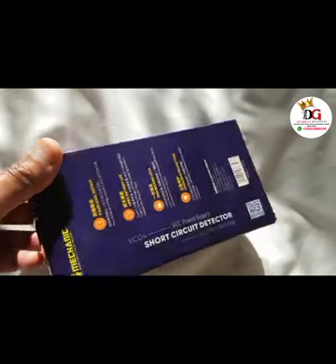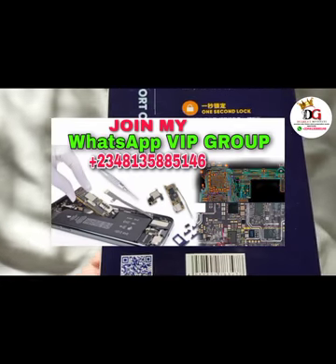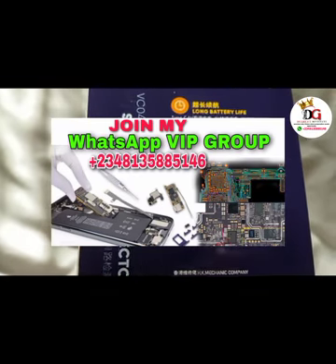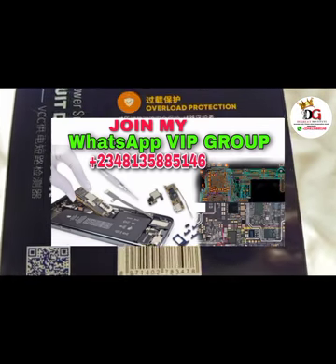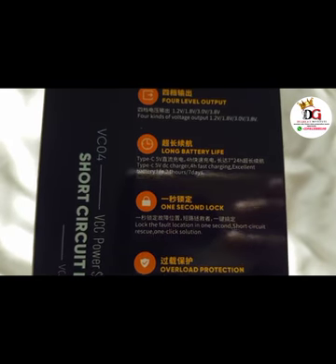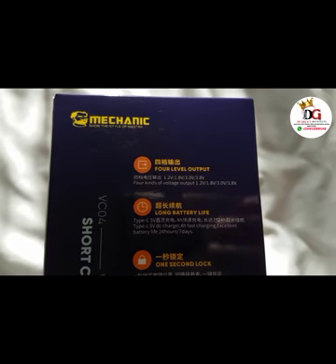If you have not joined my VIP class, you can do well to join, because my VIP students already know how the short circuit detector works. Click on the number showing on your screen and contact it through WhatsApp. You can join my VIP class to learn more about electronic gadget repair, phone repairs, and other telecommunication gadget repair.